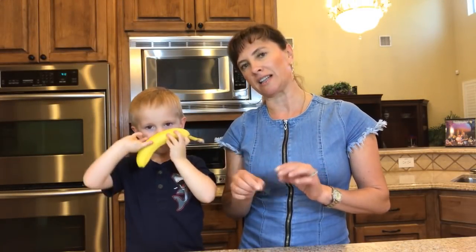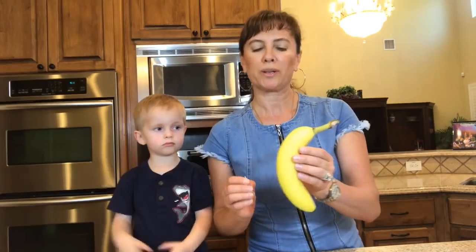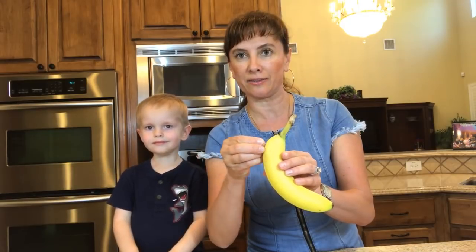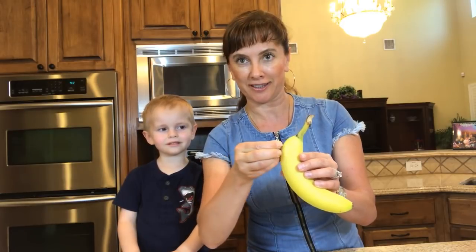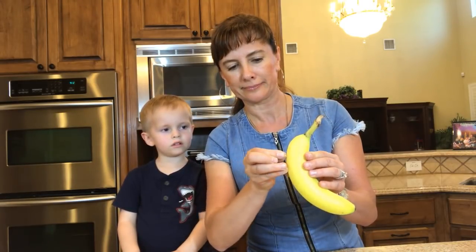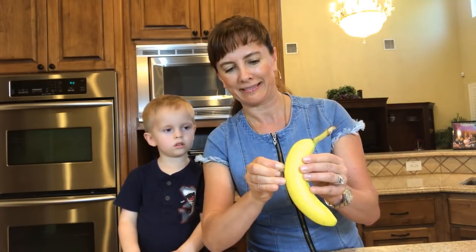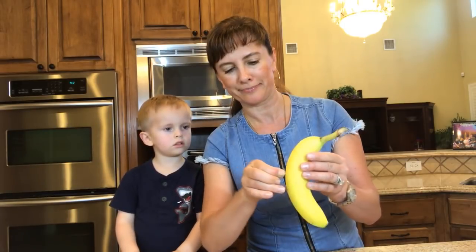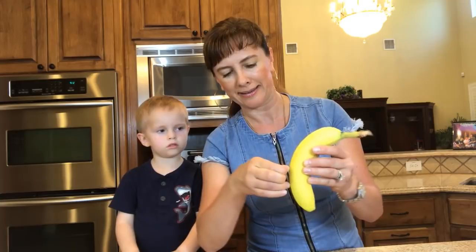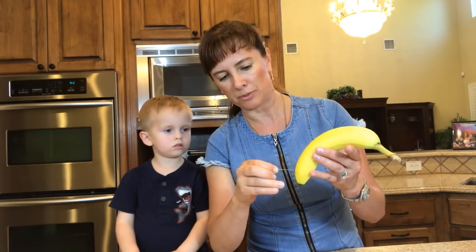For the next fun experiment, we'll need a banana and a needle. This experiment is great if you want to impress your friends — you offer them an unpeeled banana that's already sliced inside. You'll need to find an edge and insert the needle inside the banana, and start moving the needle from one side to another side, slicing it inside. Then move it a little lower and do the same thing — repeat for as many slices as you'd like.